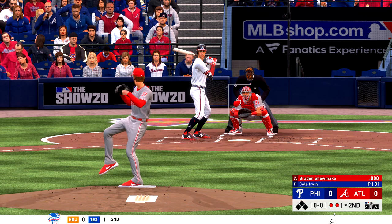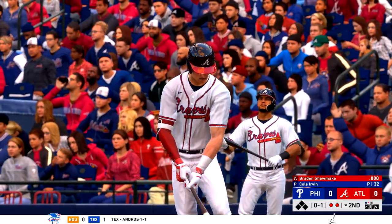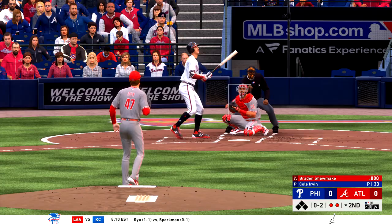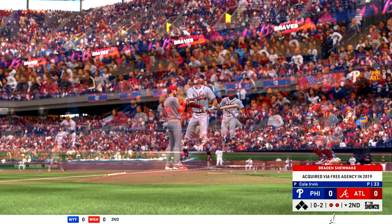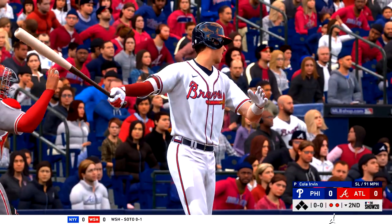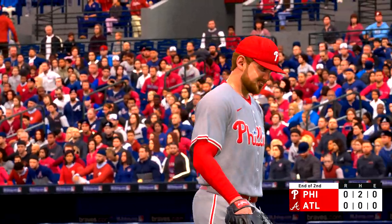To the plate now, number 9, and he'll take one up in the zone but indeed in the strike zone for the first strike. Bottom of the second here with no score. Good change-up, and it's 0-2. He wants to see this guy's repertoire, but now he's behind in the count and puts himself in a tough spot to hit. A swing and a miss as he chased with two strikes, and that will retire the side. Down in order go the Braves — we'll move to the third with no score.